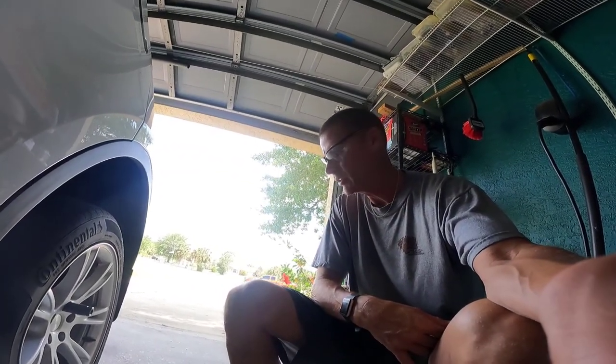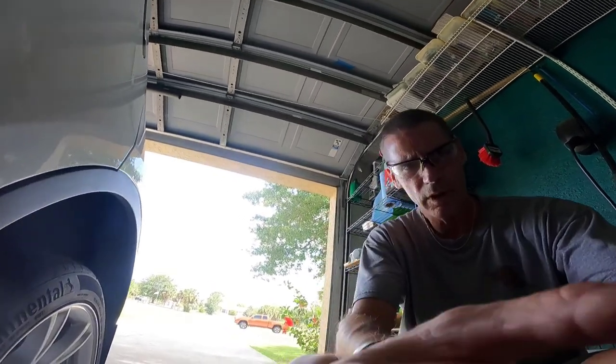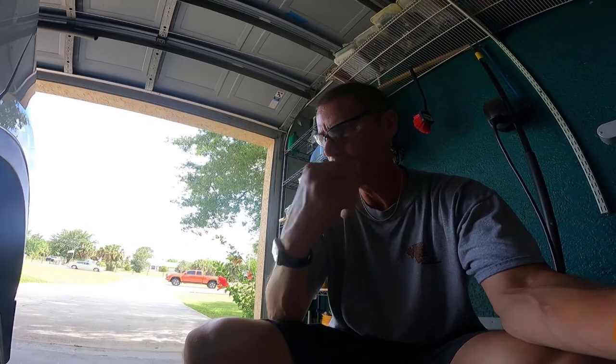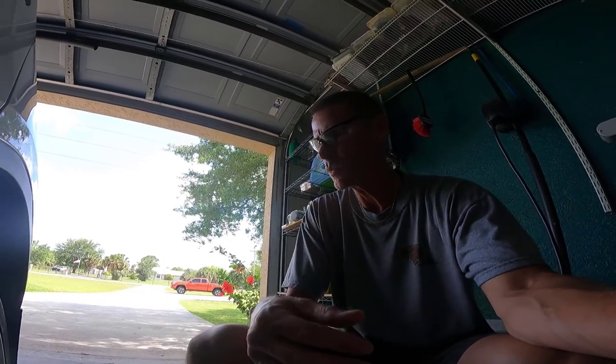I'm going to be demonstrating something that I've had to do three or four months ago — I'm going to plug a tire. Up until the first time I plugged a tire, I was always under the belief that the only way to properly fix a tire is to take it to a garage, have them take the tire off the rim, and patch it from the inside. That may be the case — it is the best way — but it's not the only way.